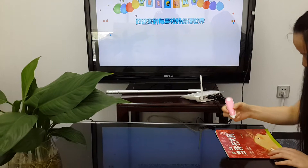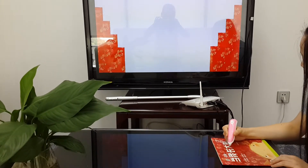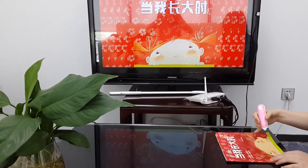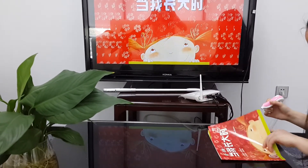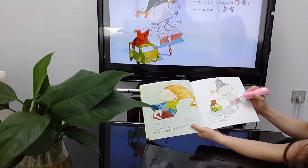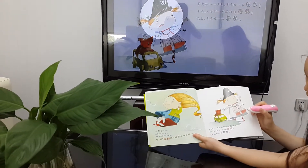We click the book cover, and then the TV will synchronize with this book. Then we click the content, and the pictures on the TV will be the same as on the book.